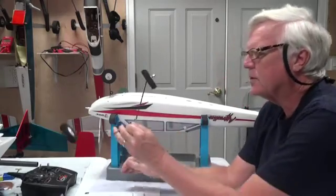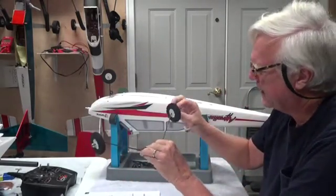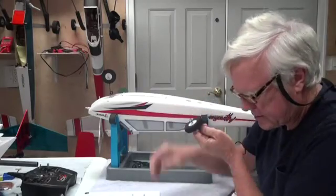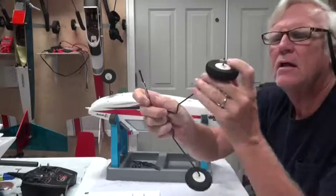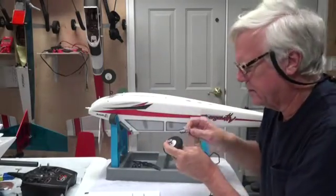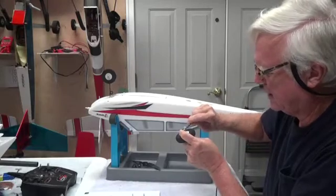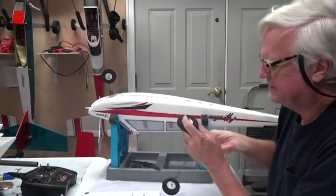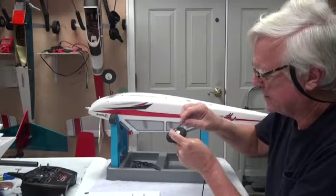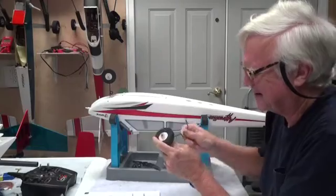First thing: you want to make sure that this is nice and straight, the wheels are spinning freely, and that you take a good screwdriver and tighten the set screw here so it doesn't come off. Worst thing in the world is you're flying along and one of these set screws comes off and you lose a wheel, a set screw, anything — and the collar.